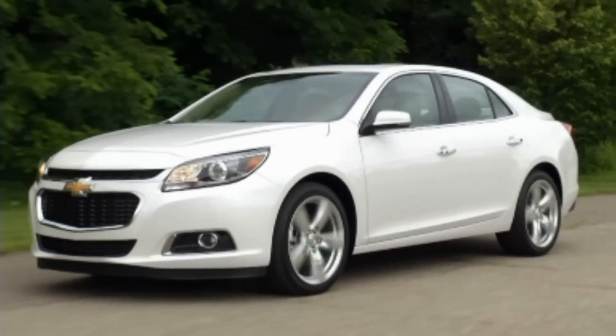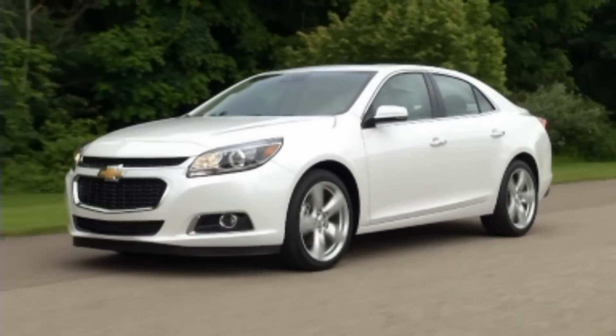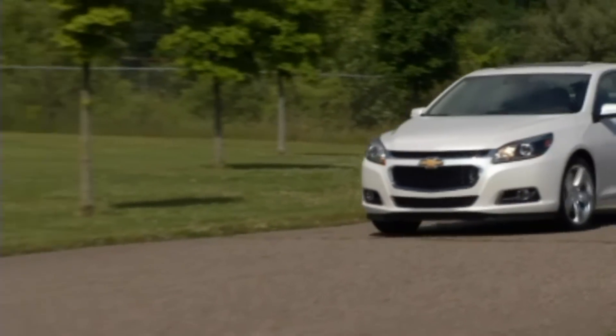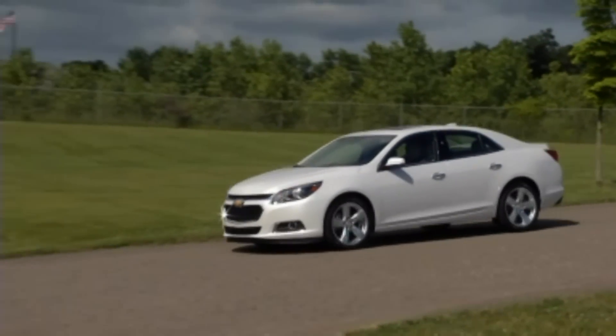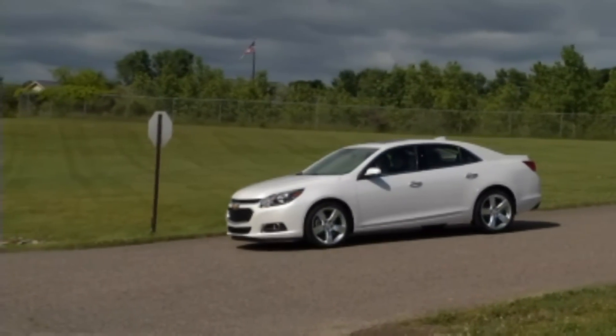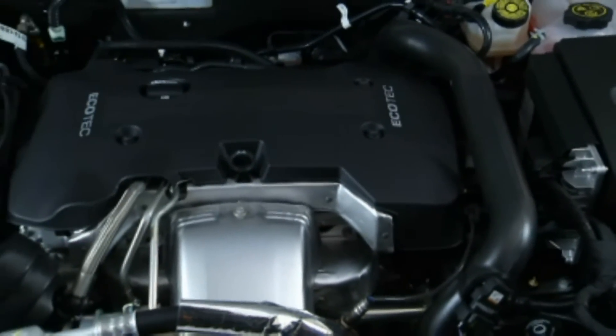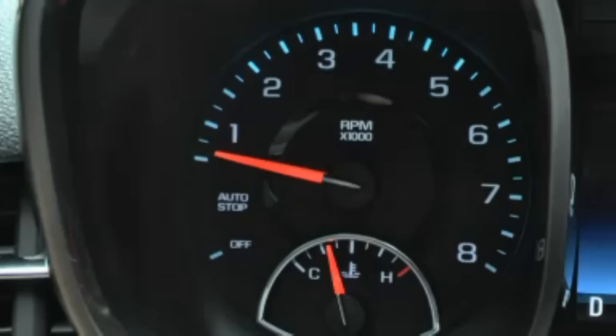Malibu models equipped with a 2.5-liter 4-cylinder engine include an auto-stop-start system which automatically shuts the engine off when the vehicle is stopped briefly, such as at a stoplight. When the auto-start-stop system shuts off the engine, the tachometer needle moves to the auto-stop position.